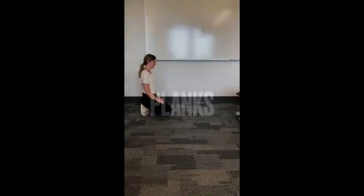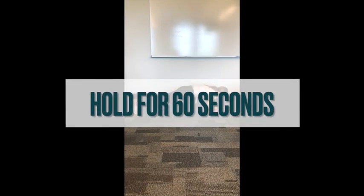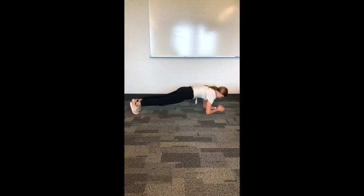Next we'll do planks. Shoot for holding these for 60 seconds, but if you need to, start at 30 seconds and work up from there.